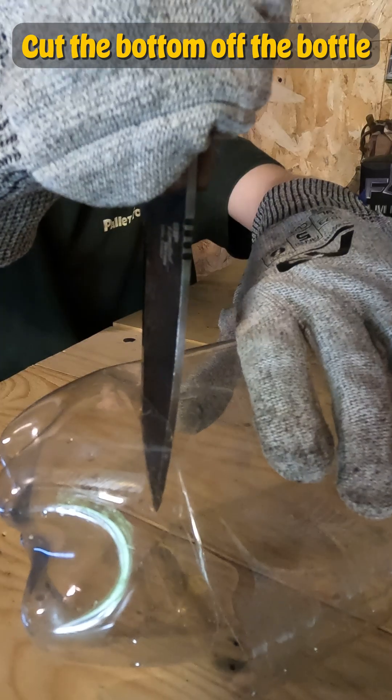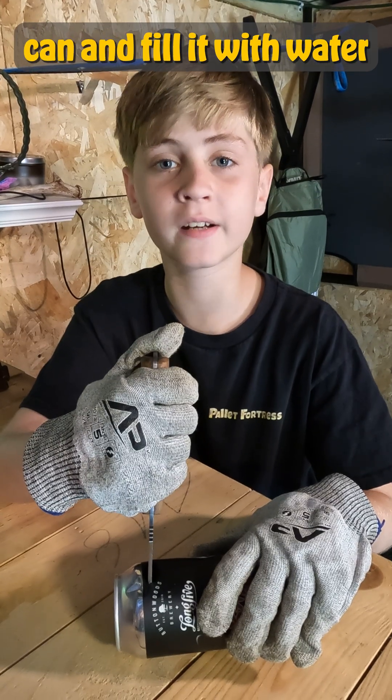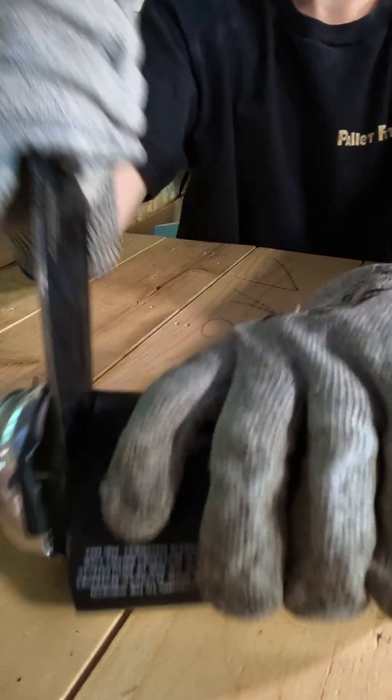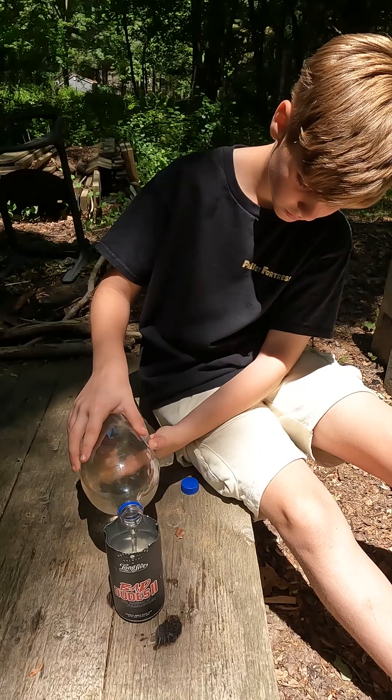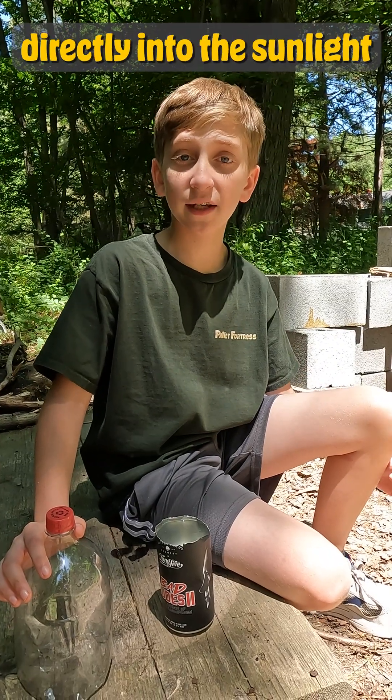Cut the bottom off the bottle and fold it into itself to make a gutter. Then cut off the top of the can and fill it with water. Put the bottle over the can and place it directly into the sunlight.